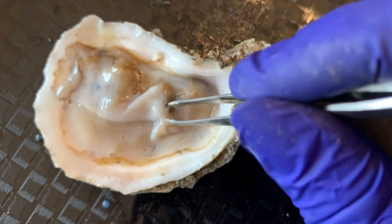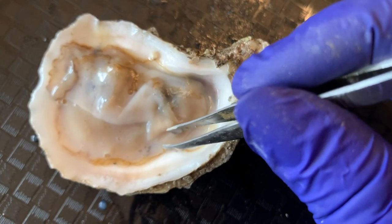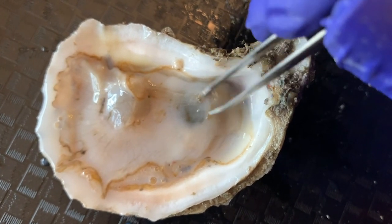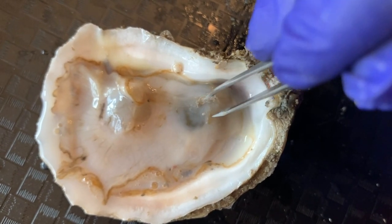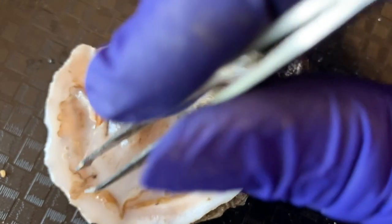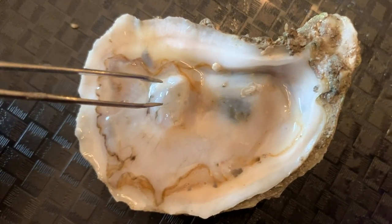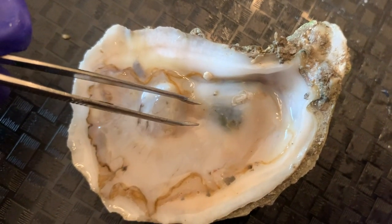If you look further, right here is the palp. This sorts what the oyster wants to put into its mouth — its mouth is right up here. We have the stomach; you'll see this brown section here. After the food goes through the mouth, it goes through the palp, in the mouth, up the stomach, and then you can guess where the rest goes out through the rectum. It is hidden under the mantle right here. And right below the abductor muscle is the heart — that little bowl is the oyster's heart.